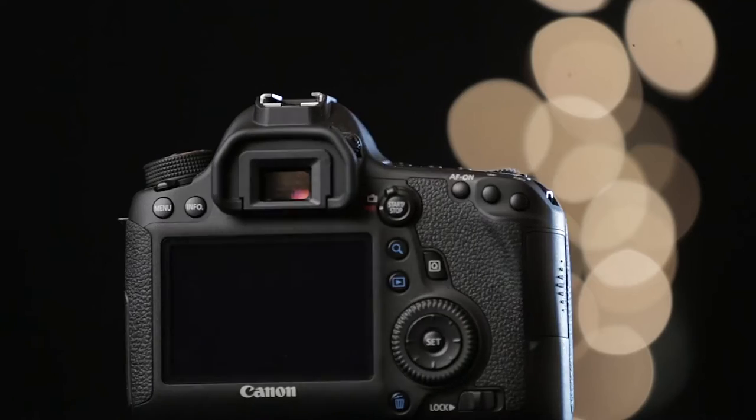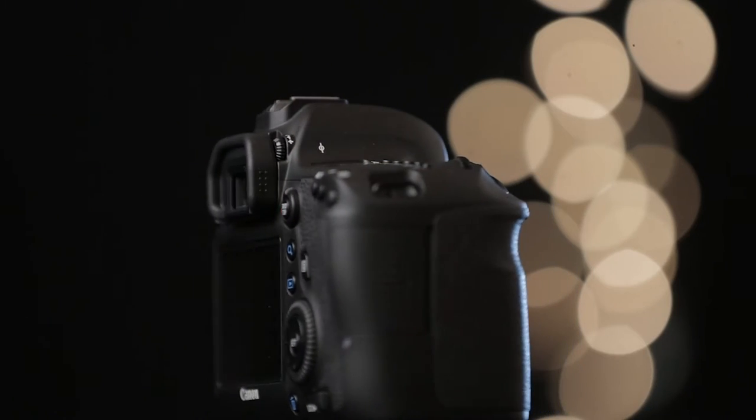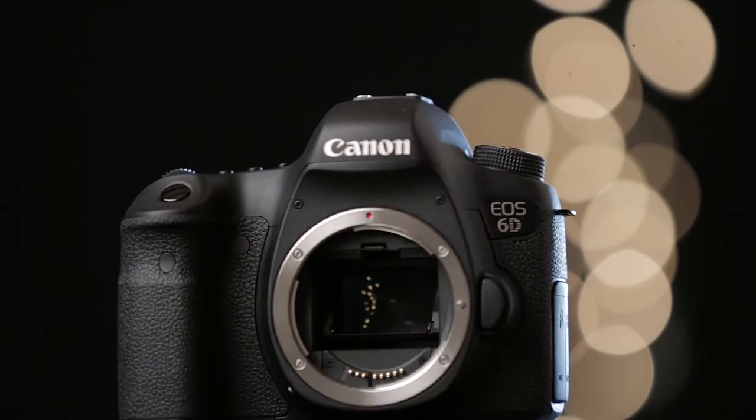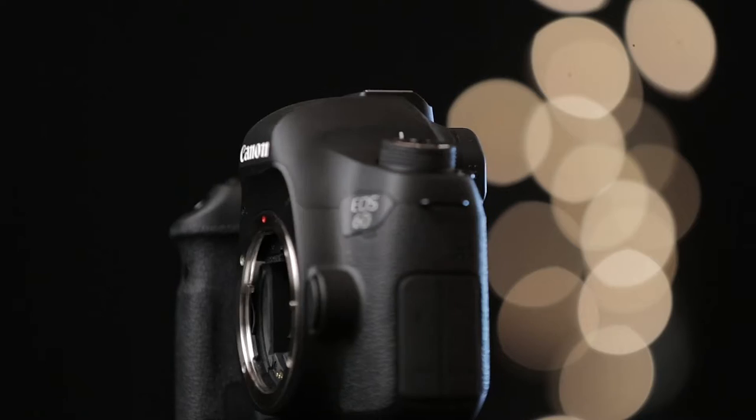I love these cameras. One of the reasons I love them so much is I love taking stills with them, but I also love taking video with them because they both shoot awesome video and awesome stills. This is just a wonderful full frame camera. You've bought an amazing camera.